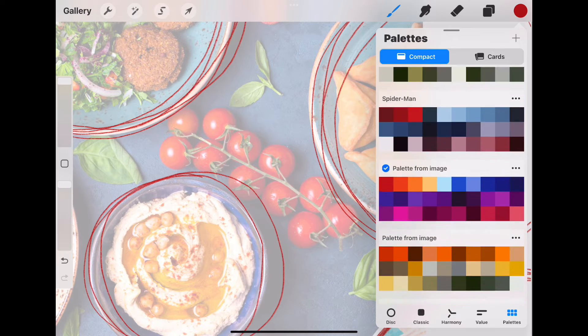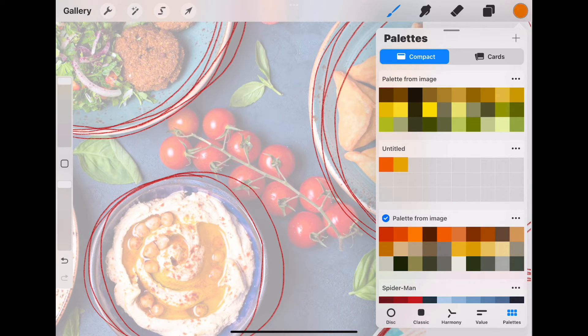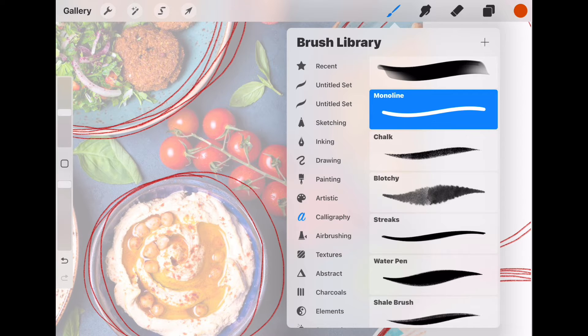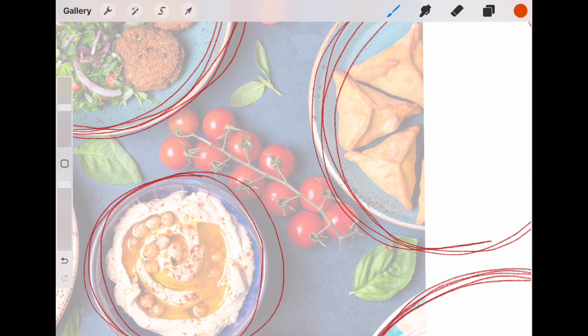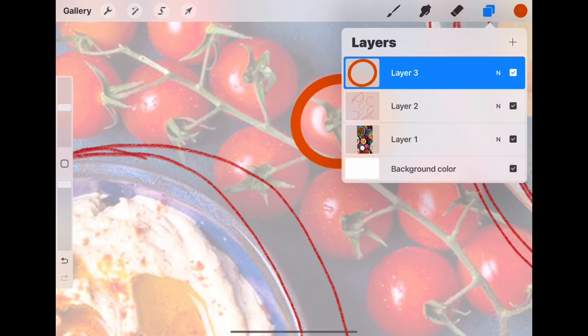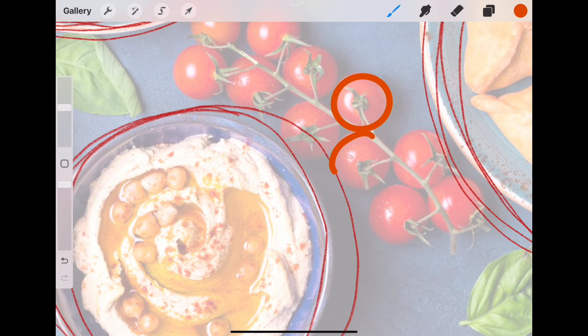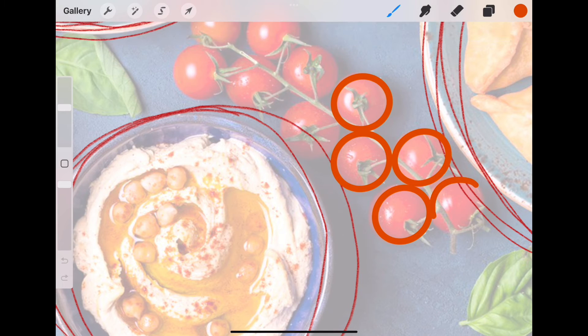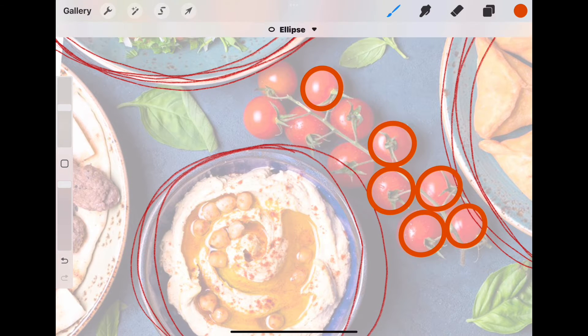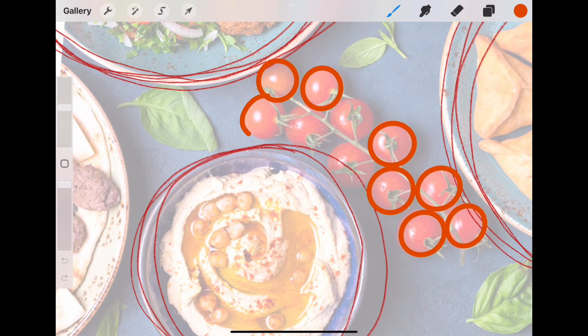When we talk about color blocking, you're going to create another layer and choose a color that you either pulled from the image or a different color — you can always change the color in Procreate. I'm switching to the mono line brush, which I use quite often when drawing color-blocked things, and now I'm just outlining all of these tomatoes. When you draw a circle in Procreate and hold your pencil down, it will clean up the circle for you — that's what's happening here.